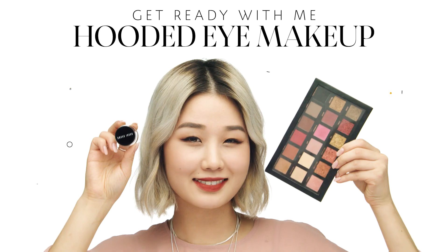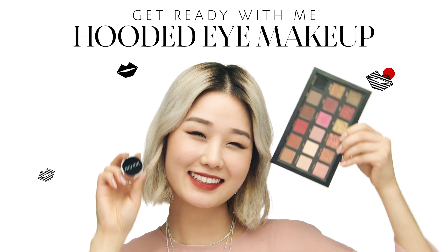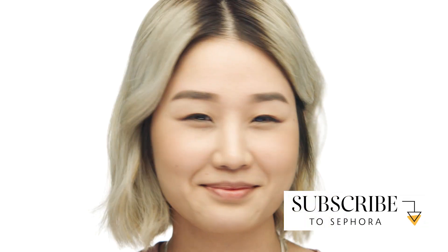Hey guys, this is Alice from Sephora Young and Eglinton, Midtown Toronto. Today I'm going to show you how to achieve this everyday eye look for hooded lids, so if you're interested just keep on watching. I've already finished my complexion and brows to start.